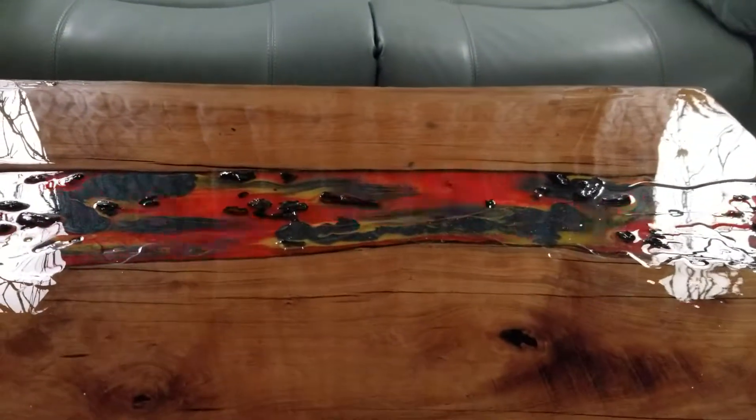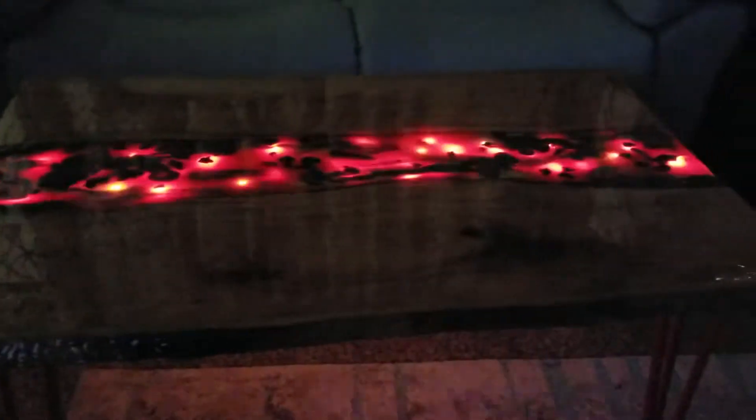Alexa, turn off tree lights. And the effect is even more stunning with the lights off.